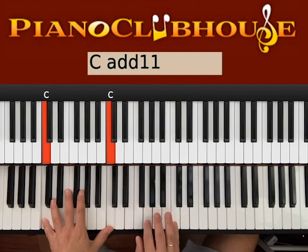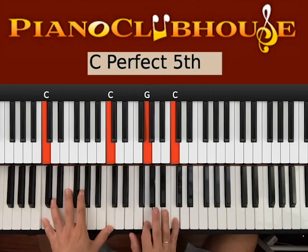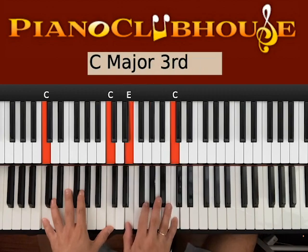One, one, two, three, four, five. And you go back with G-C and then E-C.